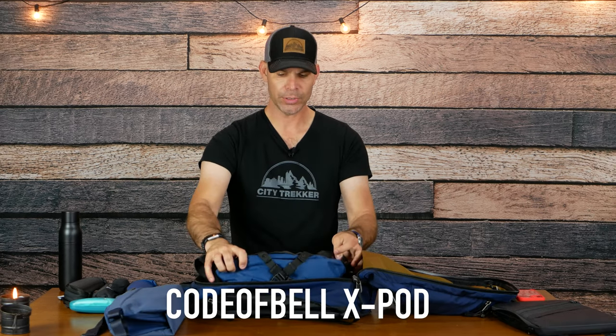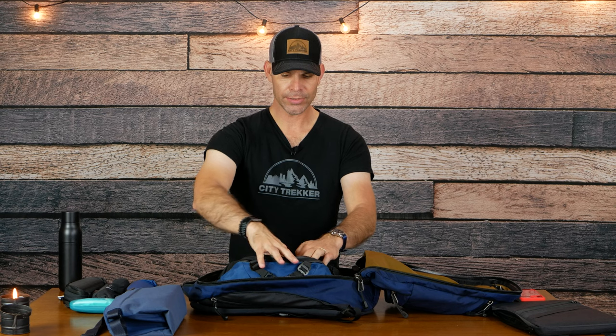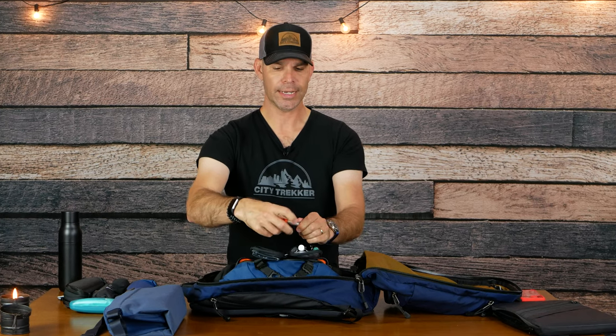This is the Bellroy Sling in Marine Blue Beta, and this is the Codeofbell X-Pod — a big fan of this one; I've got it in blue and also in black. It just has some basic EDC items inside: playing cards, a pen, gum, mints, additional hand sanitizer, clip earbuds, an Anker cable, and an Anker power bank. In the front I've also got a small Dyneema pouch with some candies, and my Greenroom 136 Sardine Pouch which has essential oil, cologne, chapstick, an emergency mask, deodorant, and ibuprofen. There's also a capsule from the James Brand and a handkerchief.